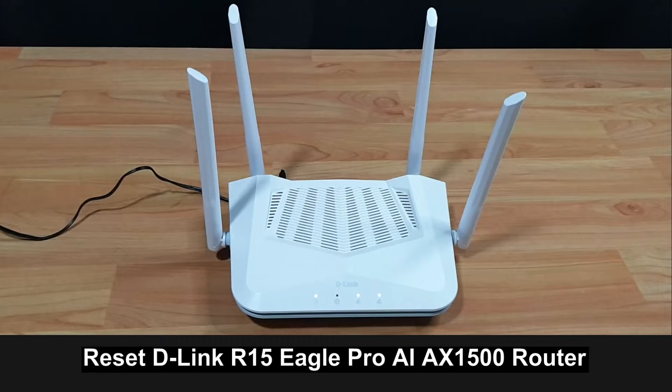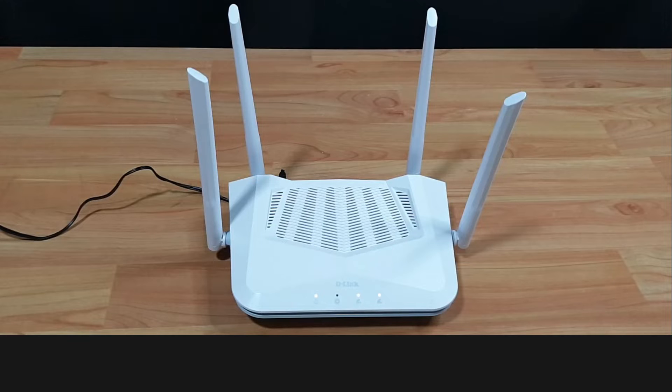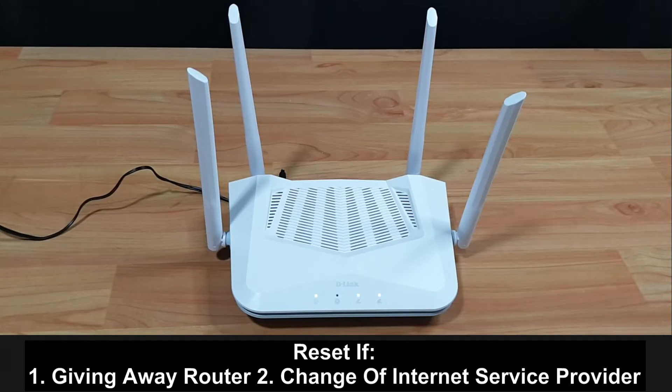How to reset the D-Link EaglePro AX1500 smart router, model R15. You may need to do a reset to factory defaults if you are giving the router away or if you have changed to a new internet service provider.